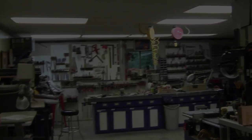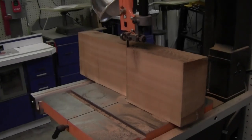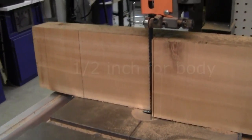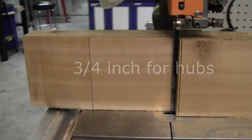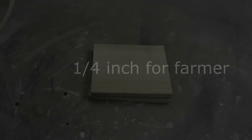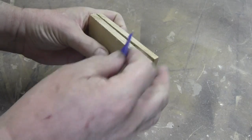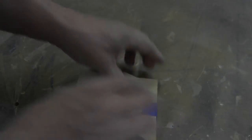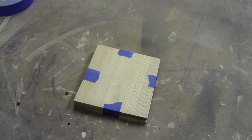It's time to go to work. I used a cedar fence post for my wood. It was cut on the bandsaw for the thicknesses I needed. We start by taping two of the one-quarter inch pieces together to cut the farmer.